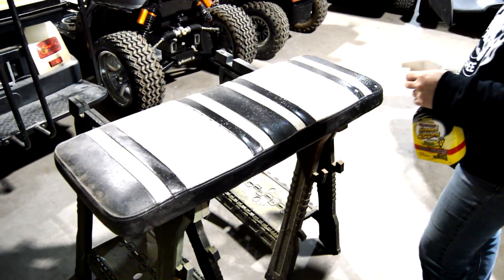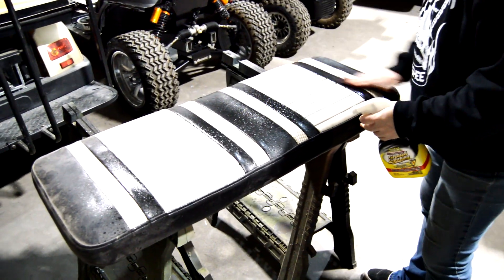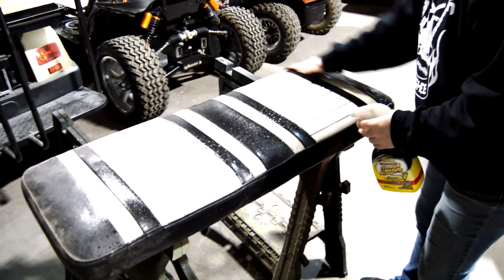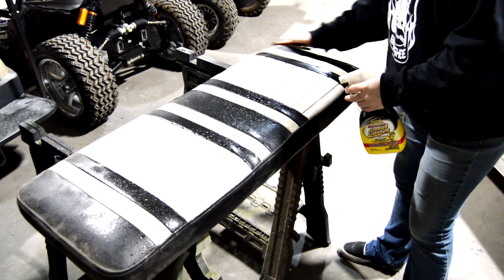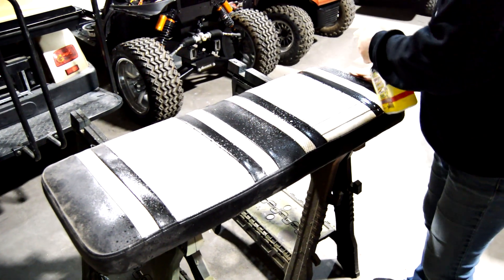Let's begin by cleaning the seats thoroughly using a mild soap or degreaser and a scuffy pad to remove any dirt and grime. This is also going to help that surface be a little bit rougher for the paint to stick. Once we do that, we're going to allow the seats to dry completely.